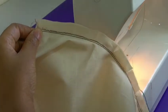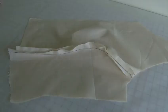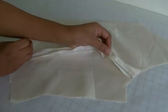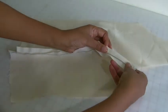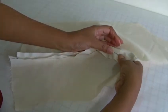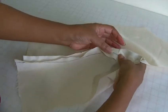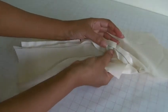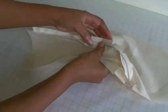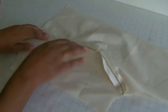I'm going to take out the basting stitch and then open the seam out and show you what that looks like. The seam is now sewn and what we need to do is finger press. What you do is just run your thumb down the seam line just to give it a help to flatten. And that's the technique of finger pressing.